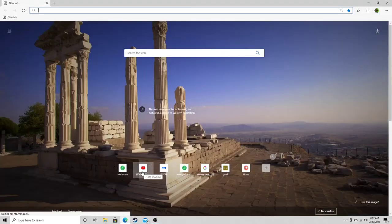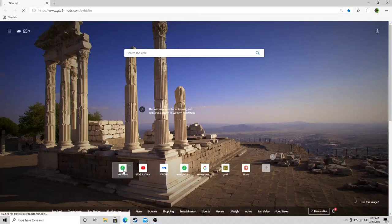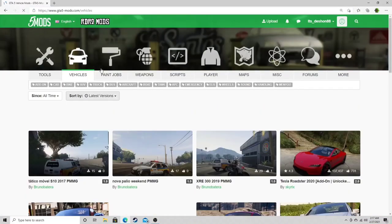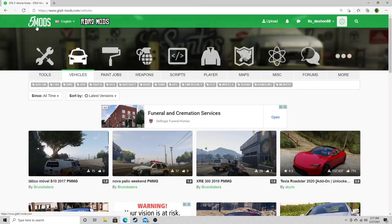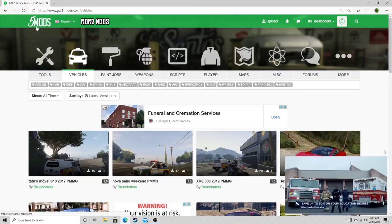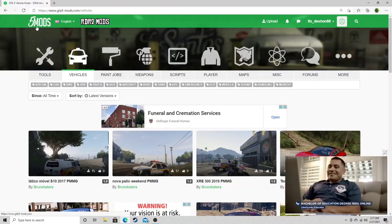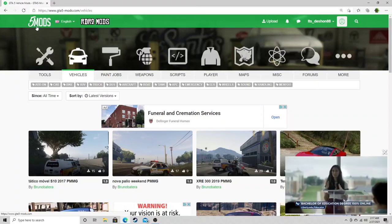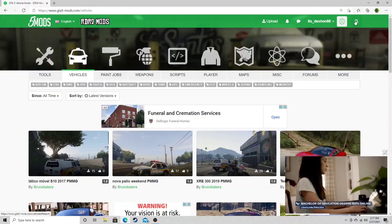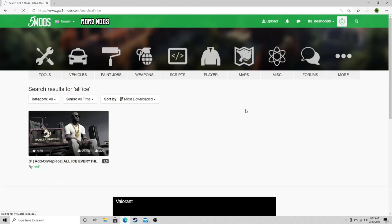Today I did promise y'all I was gonna show y'all how to do tattoos and jewelry, so let's not waste time — let's jump right into it. Everybody head over to gta5miles.com. We're gonna be downloading five files today. Really we can only download three for what I told y'all, but I'm gonna include two bonus files. First thing we're gonna do is come to the search bar and type in 'all ice' with a space.